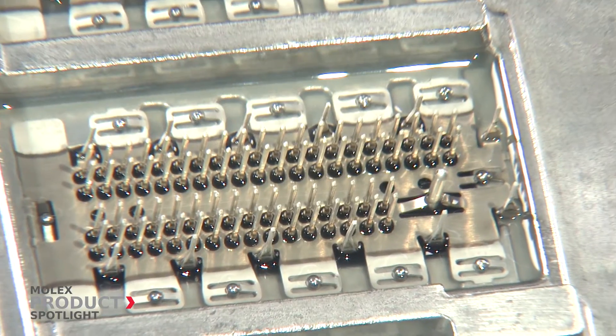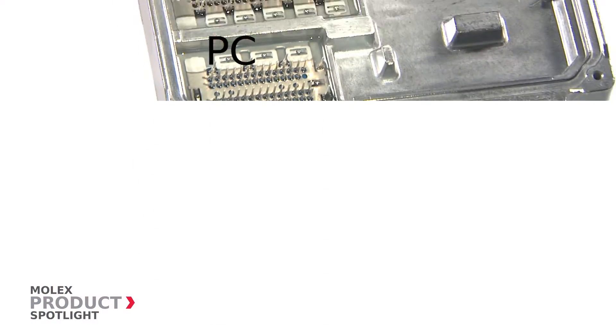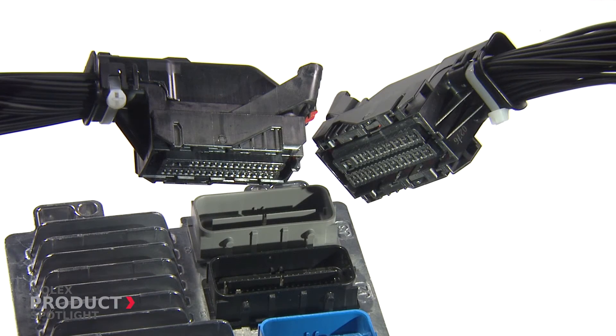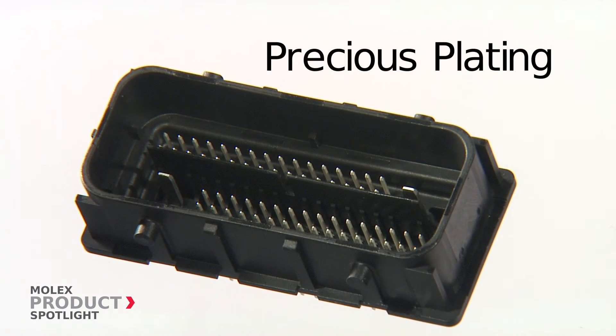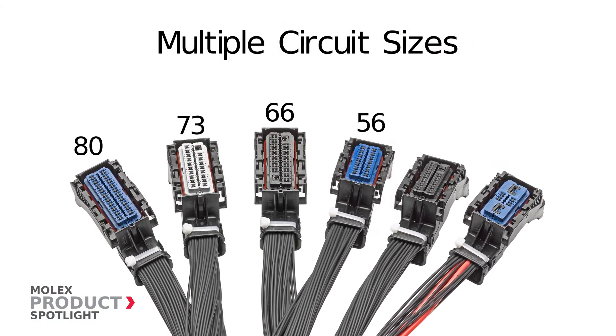The Molex MX123 also boasts additional features such as PCB tail customization to enhance design flexibility. Two wire dress options for flexibility in wire routing design. And precious plating to stabilize contact resistance under severe temperature and vibration conditions.